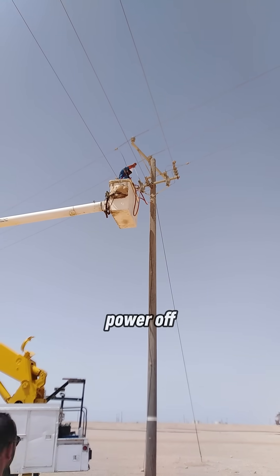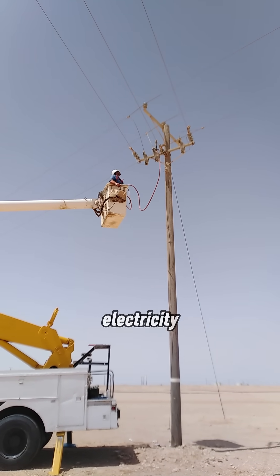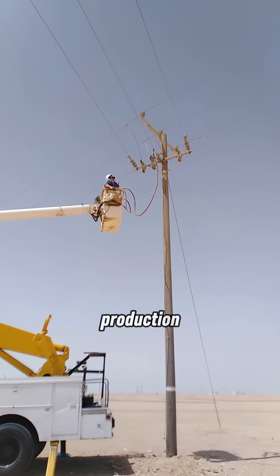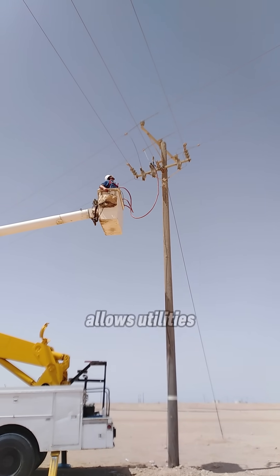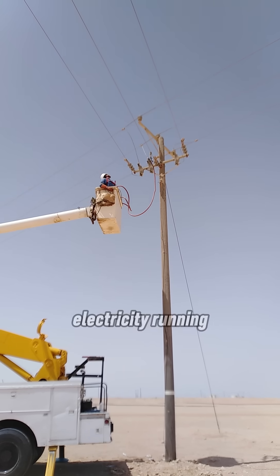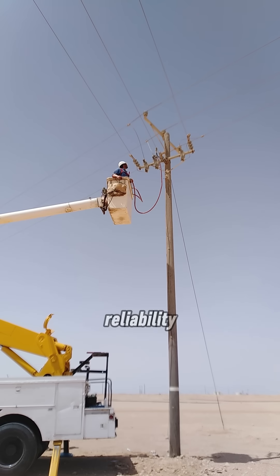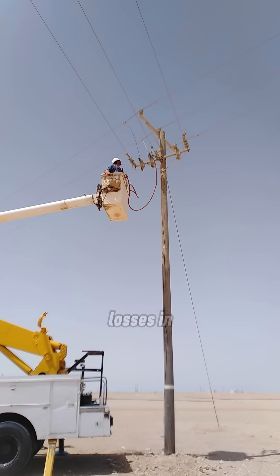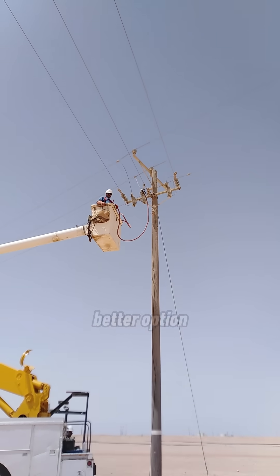So why not just turn the power off? Because turning power off can mean hospitals losing electricity, factories stopping production, and thousands of customers in the dark. Live maintenance allows utilities to keep electricity running, avoid customer complaints, improve network reliability, and reduce economic losses. In many cases, keeping the line energized is the better option.